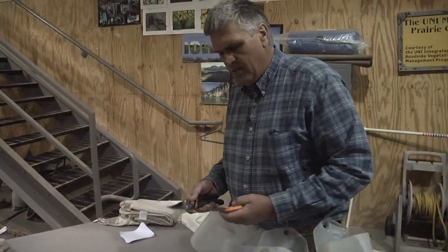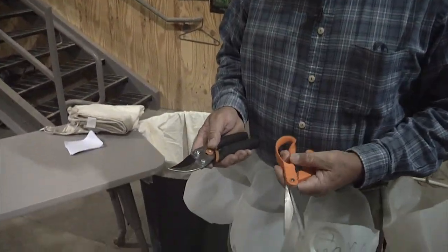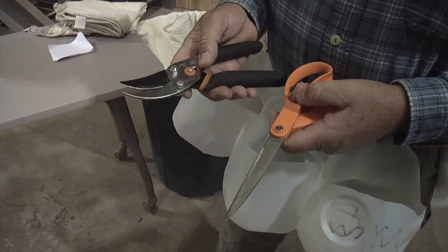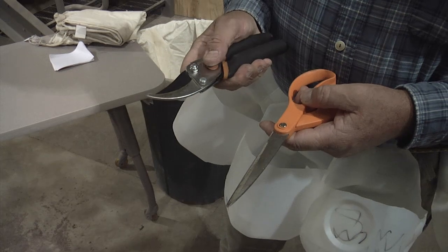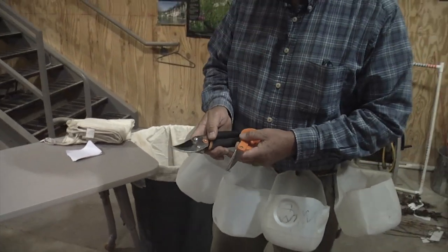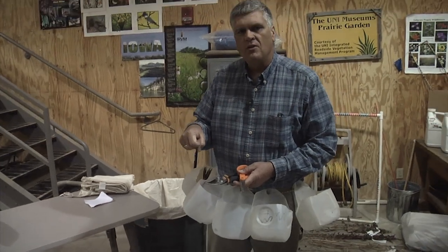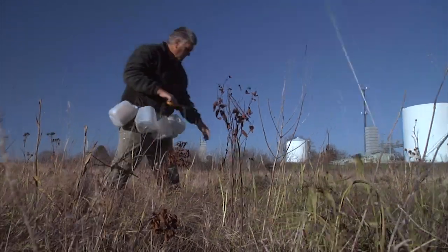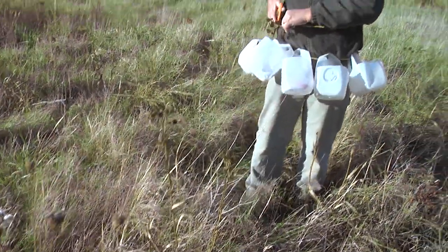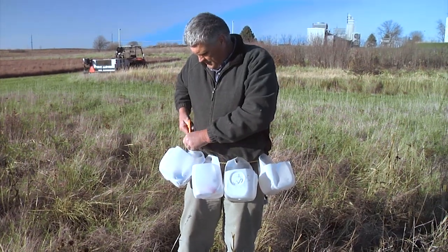A couple of clippers. Now you might ask why do you need clippers? Well there are quite a few species where you cannot get the seed head off of the stem very easily. As a matter of fact, there are some species where if you pull on the seed head hard enough you'll actually pull out part of the root, and we don't want to do that. We don't want to damage our prairie plants — we just want to harvest the seed and make sure that the plant is in good shape so it can produce seed next year.